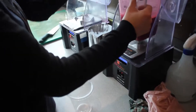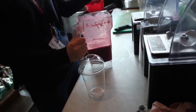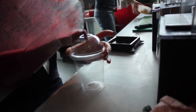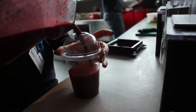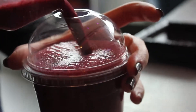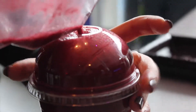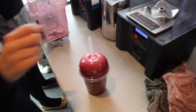Place your lid firmly onto the cup and pour in your smoothie. Pop in a straw and it's ready to serve.